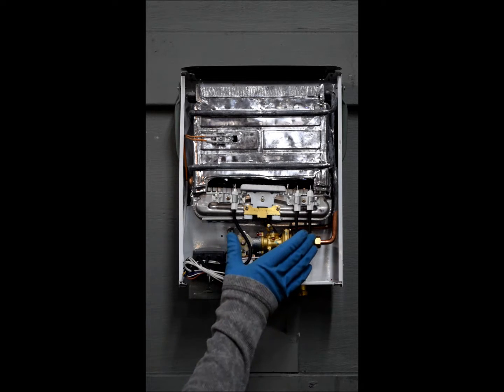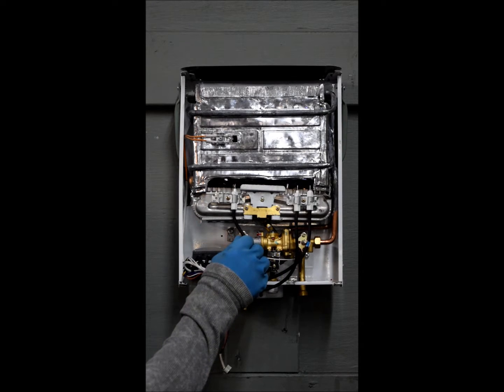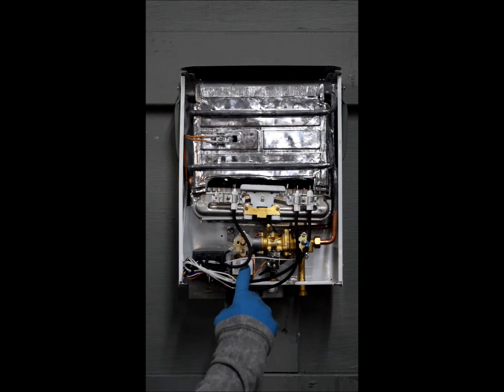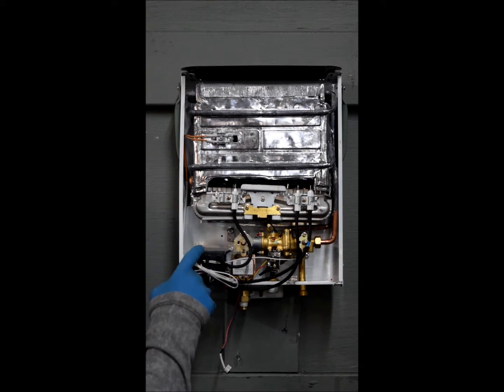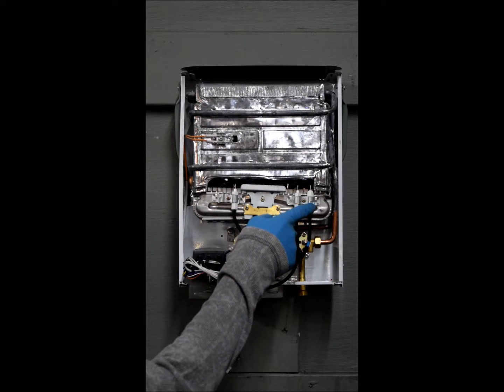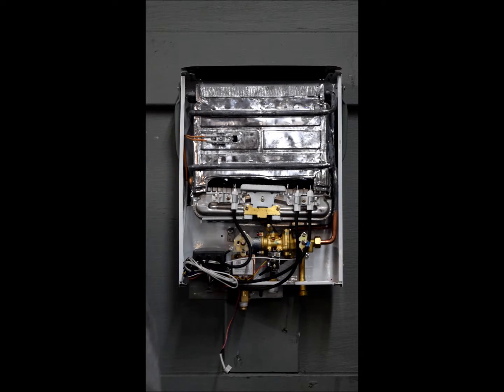Starting here with your gas water valve assembly: this knob here controls your water flow, this knob here controls your gas flow. Then you've got your microswitch, your overtemp sensor, your gas solenoid, your ignition pack and battery box assembly, your ignition pins, flame sensor, burner assembly, and your thermocouple.